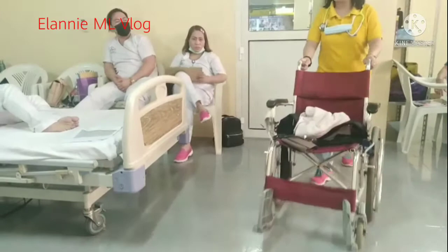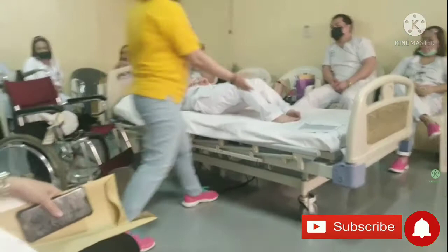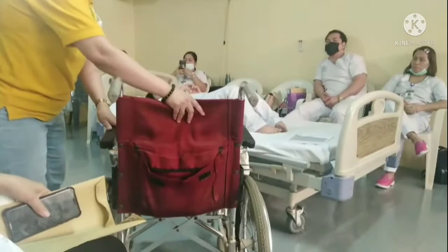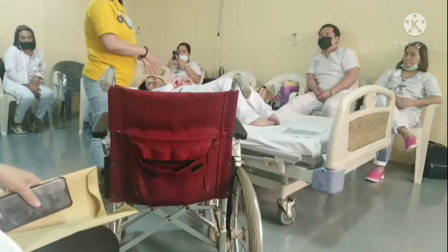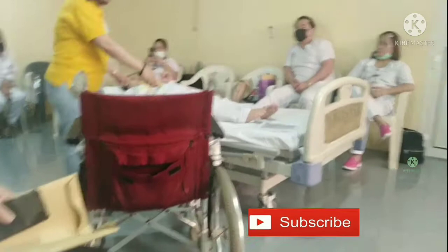Knock on the door and go to the patient at a 45-degree angle. If the patient is injured on the right side, you must go to the left side. You need to protect the injured area. This is the injured area, and this is the strength area.